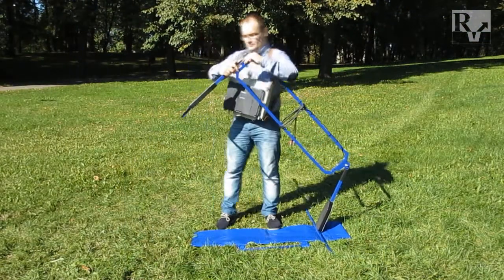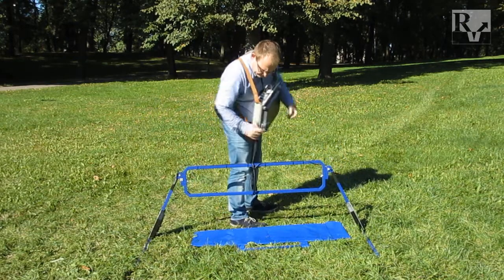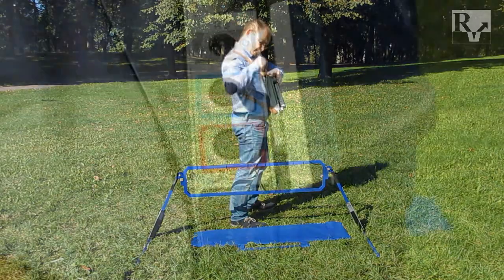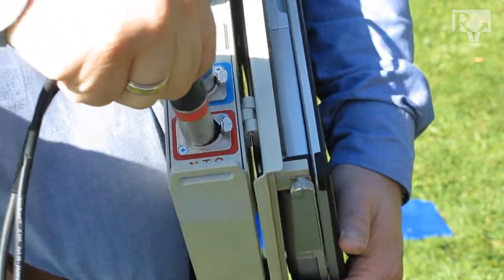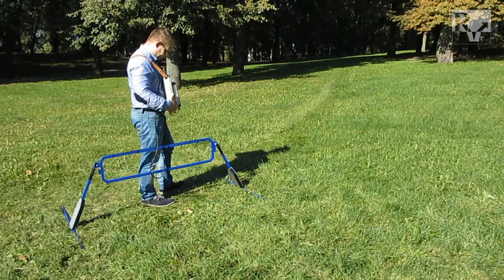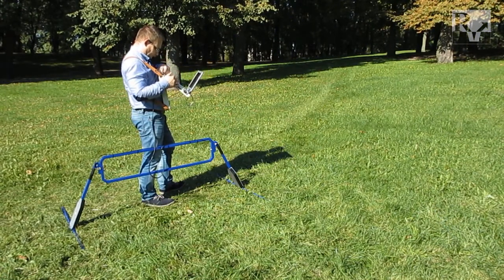The antenna operates in a lifted position, about 10 to 20 cm above the ground. Connect the antenna cables to the control unit. Finally, prepare and tune the Zone 12E control unit.